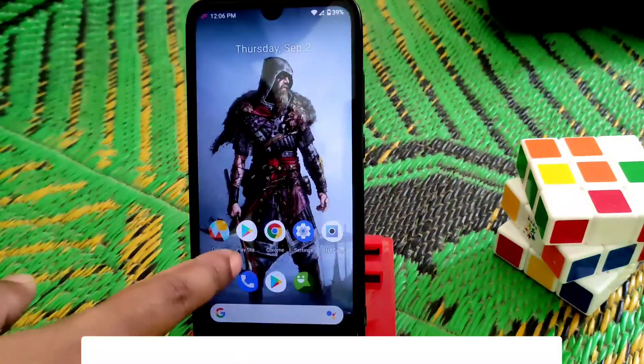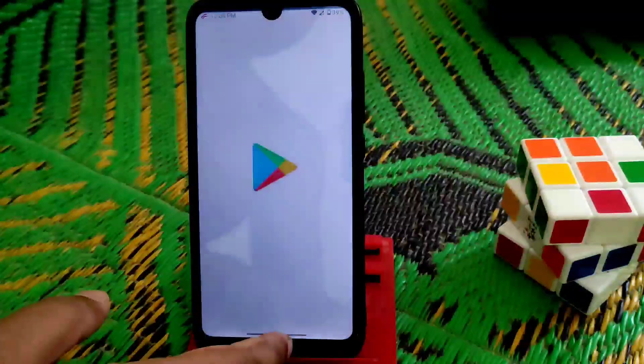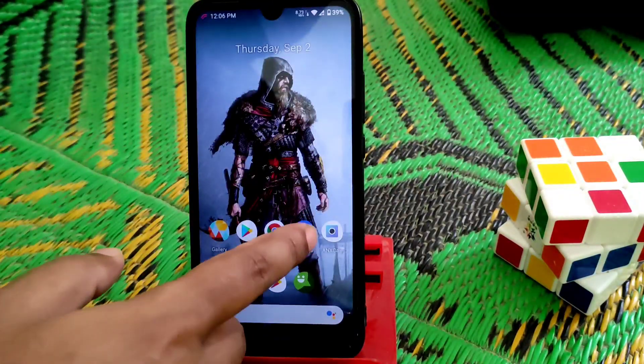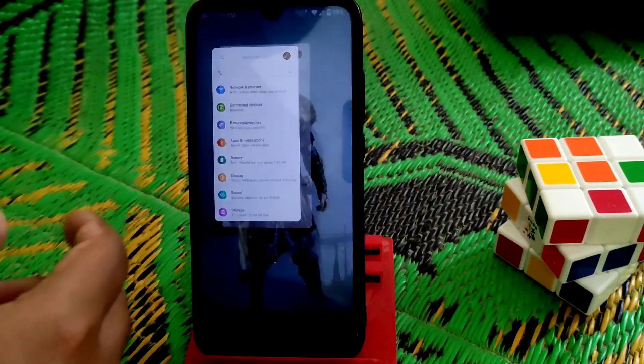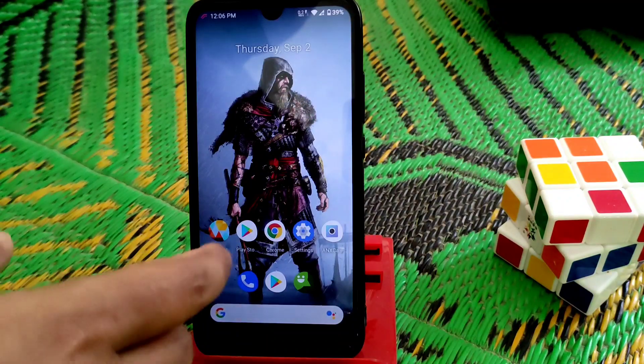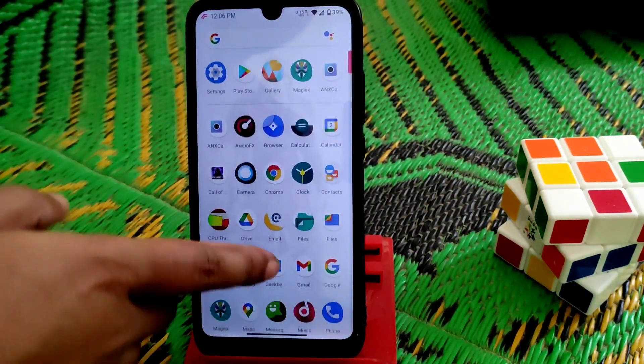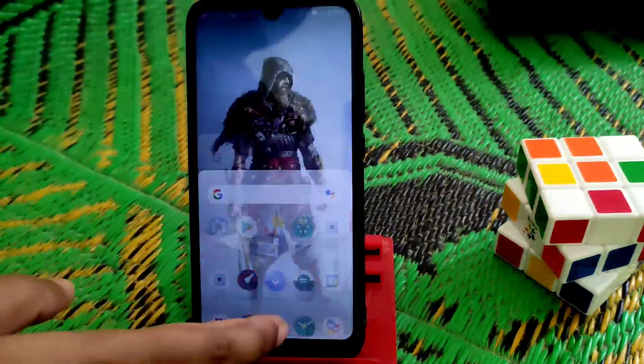Look how smooth the animation is — it's really great. Day-to-day life it's really good. If you are not a gamer then you can blindly use it, no issues — easily, no issues. It's just flawless, butter smooth.